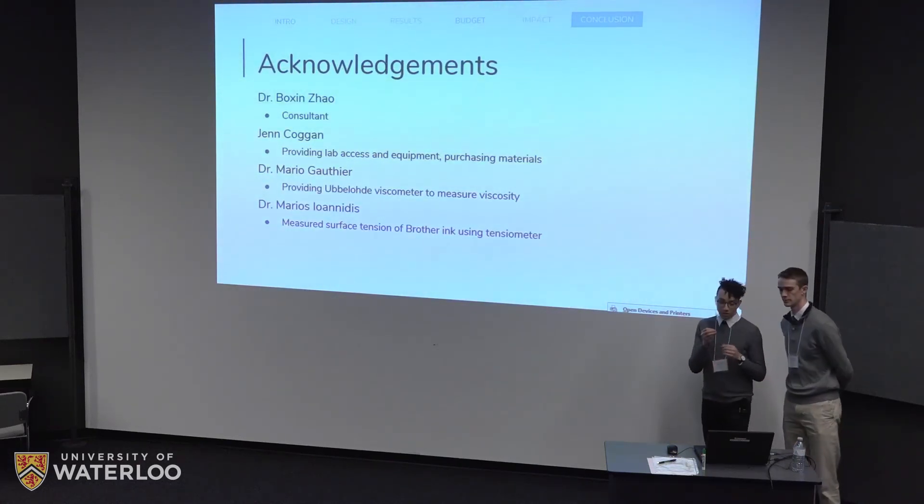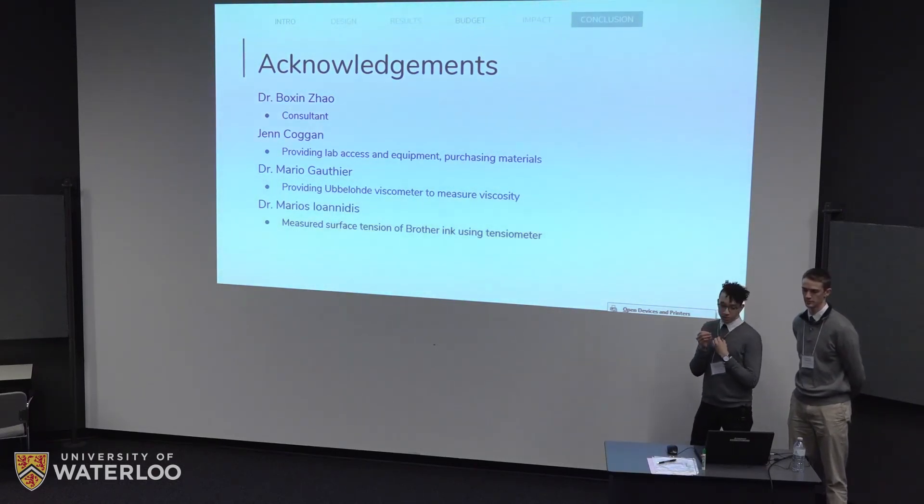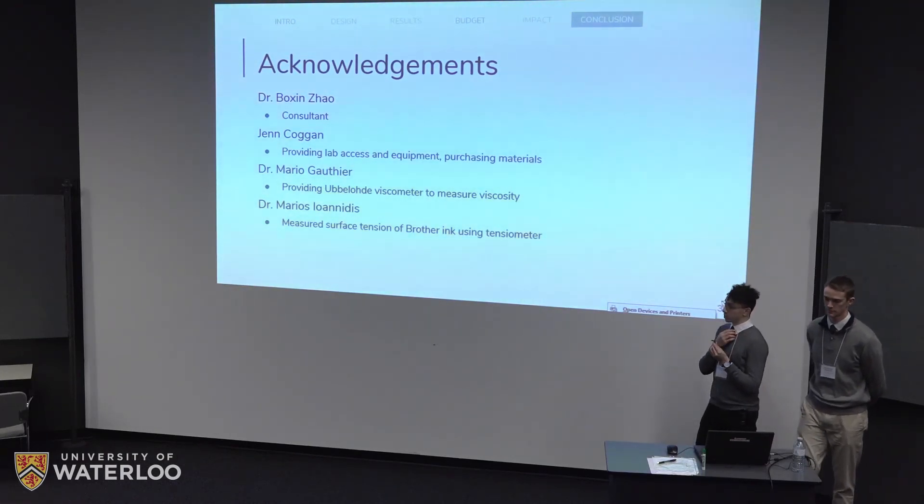We'd like to thank our consultant Dr. Zhao, and Jen Coggin for lab access and logistics. We'd also like to thank Dr. Mario Gauthier and Dr. Marius Njandje for providing various tools to allow us to measure the ink's properties.